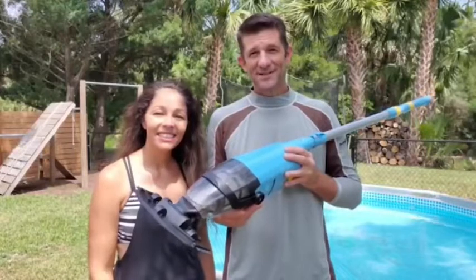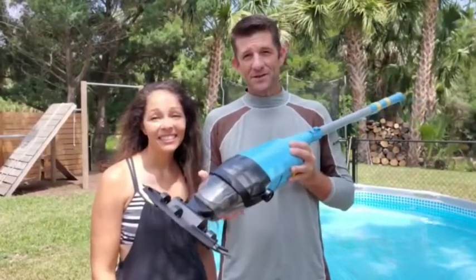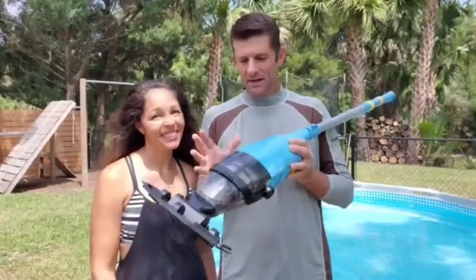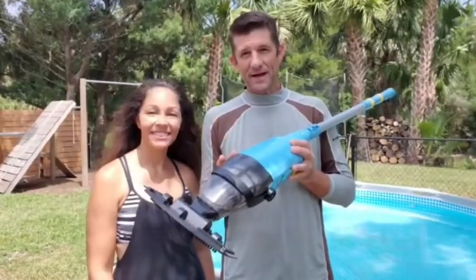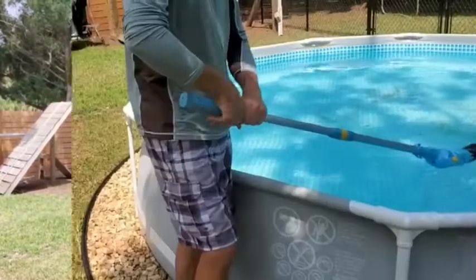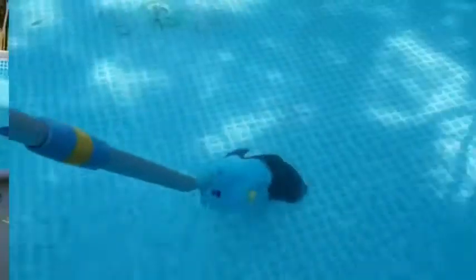Hey, how's it going everyone? I'm Jason and I'm Christina with WTI. Do you find it challenging to keep your above-ground pool clean? We sure did, but since we got this little vacuum from Effortless, things are a lot easier now. Let us show you how it works. This rechargeable vacuum comes with a nice extension pole that allows